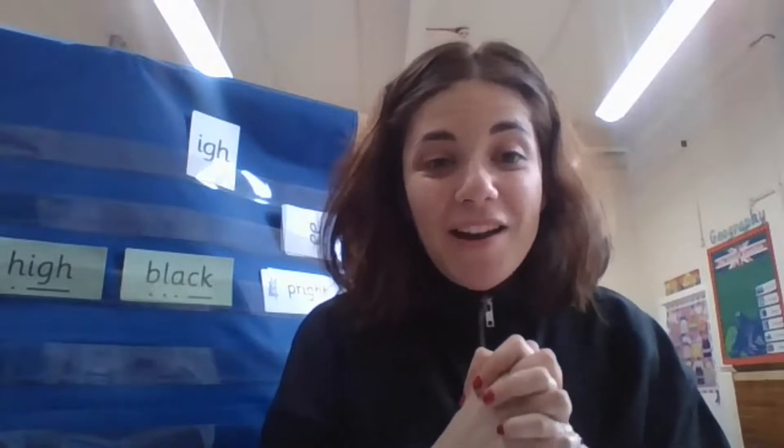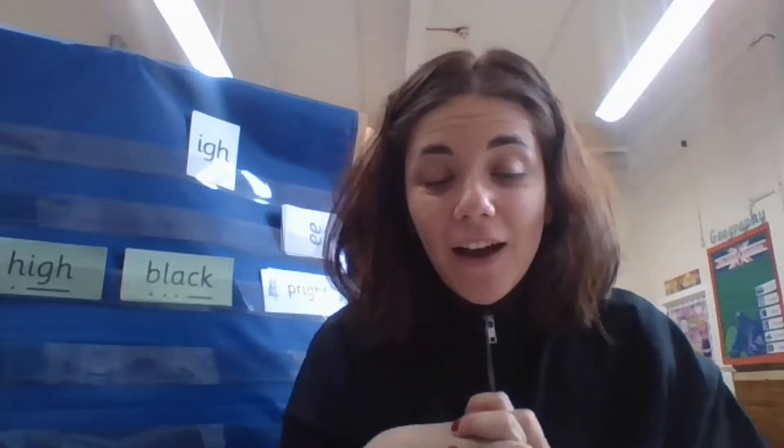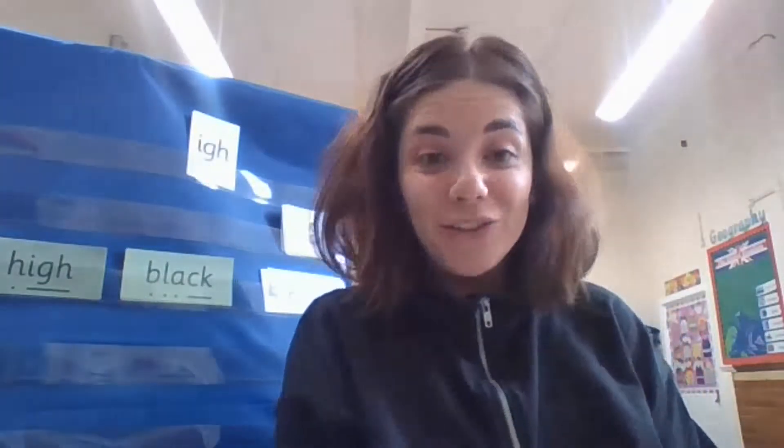Good morning everybody! Are you ready for another fun lesson? I am ready. Are you? I would like everybody to rest your eyes, stretch your back, and let's get ready.